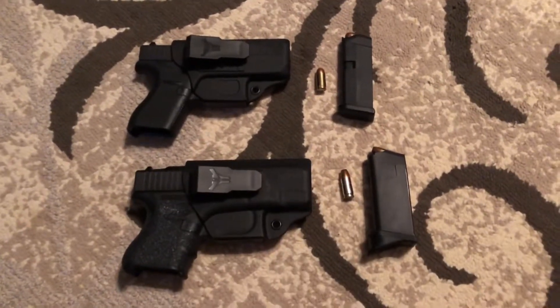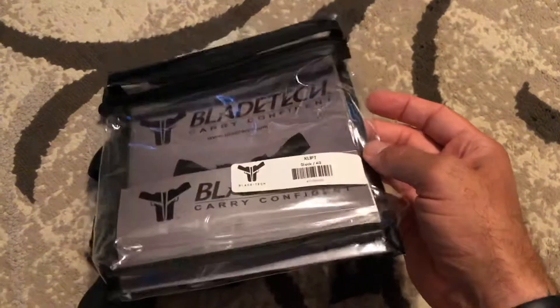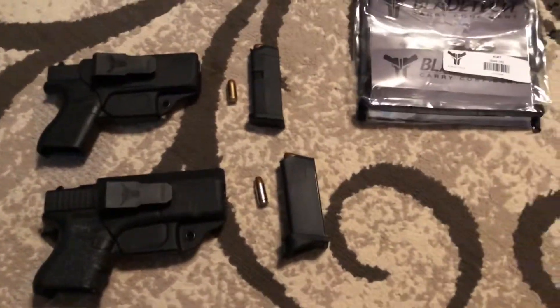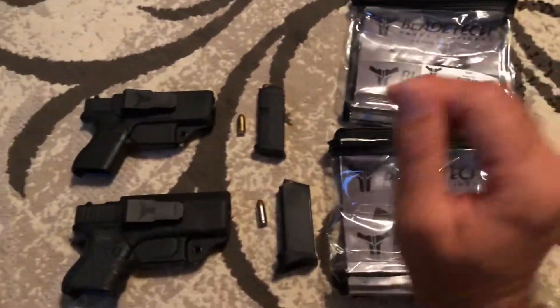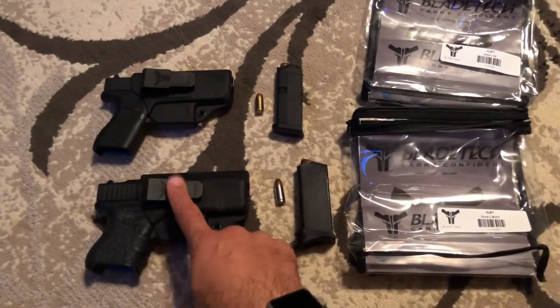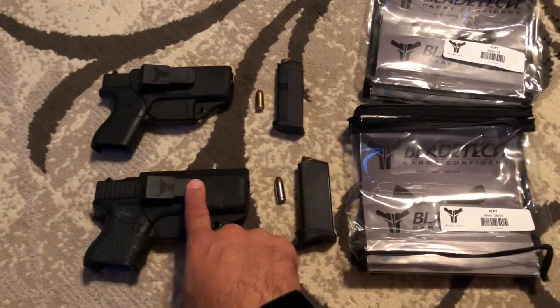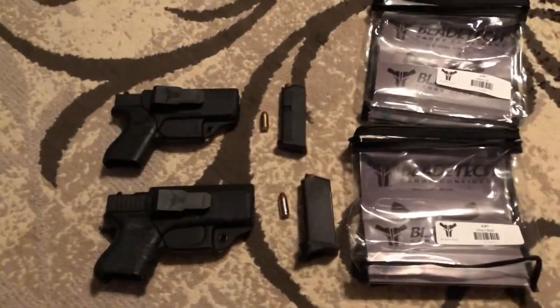The Blaytech holsters — I honestly have to say it: if you've never tried any Blaytech products, you won't be disappointed. They are well made, well put together, and the customer service is absolutely phenomenal. You'll order these and with standard shipping it only takes a couple days. Blaytech holsters.